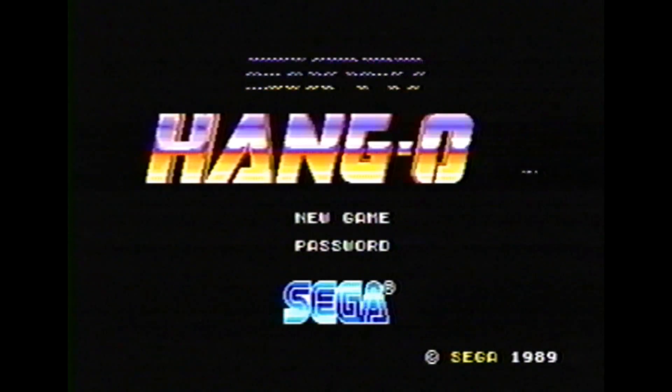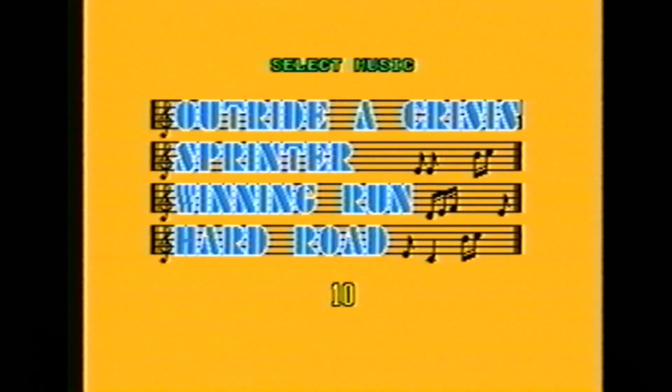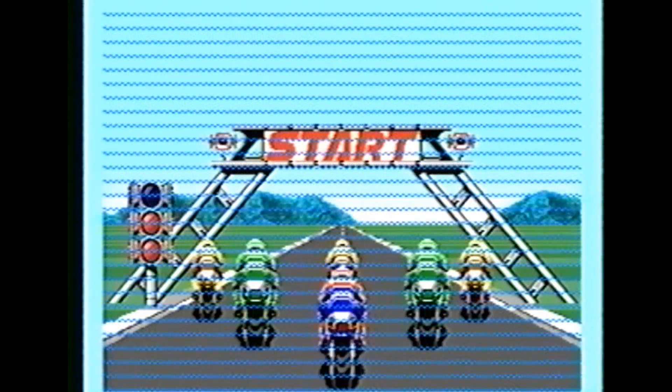Cue Sega Genesis drumroll. Select your music, hop on your motorcycle, and prepare for the ride of your life. This is Super Hang On.